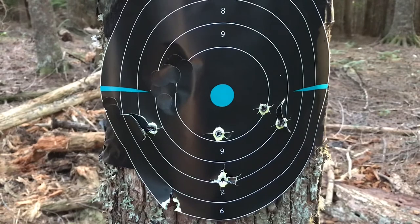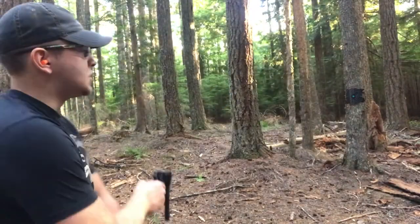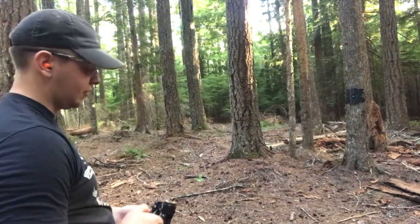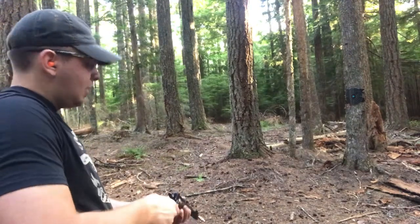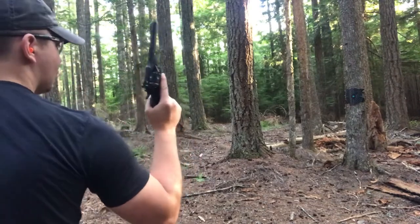I went ahead and swapped out the target because the repaired one just kind of tore apart. So here we go — five yards, rapid double action, single hand, Webley Mark Six.